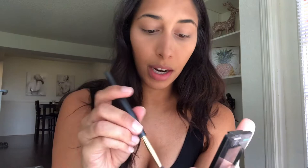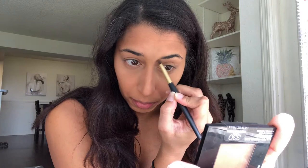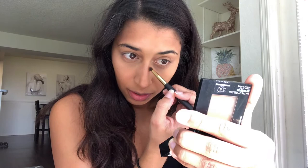This next part is really personal preference — I enjoy contouring the sides of my nose just a little bit. It just creates some more definition. I'm still going to use the same powder but with a smaller brush, and I draw a line from the tip of my nose up to my eyebrow.